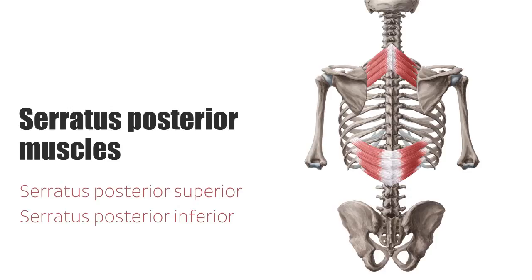In this short tutorial we are going to look at the serratus posterior superior muscle's origin, innervation, and how this muscle functions.